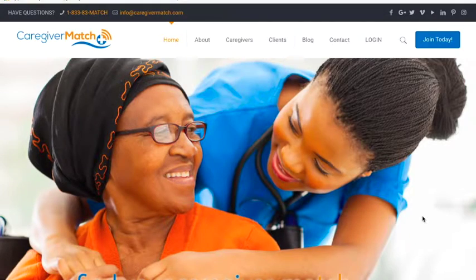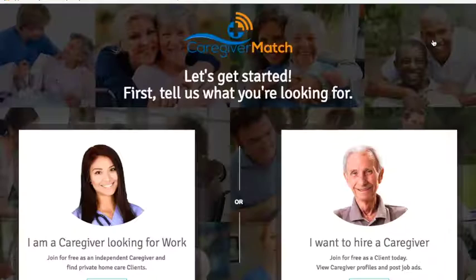This is a short video to show you how to register an account with CaregiverMatch.com. Start by going to our website at CaregiverMatch.com and click the Join Today button in the top right corner.